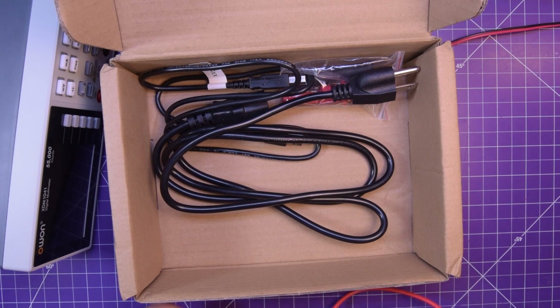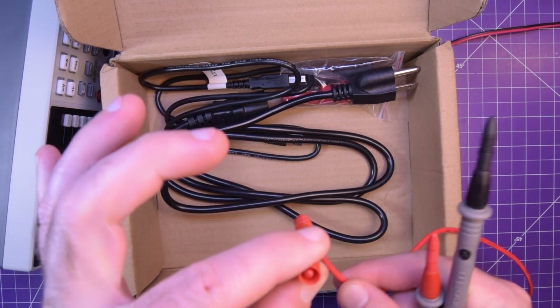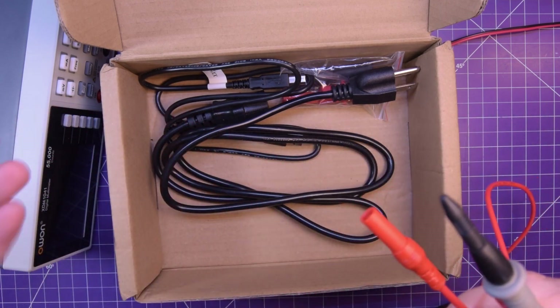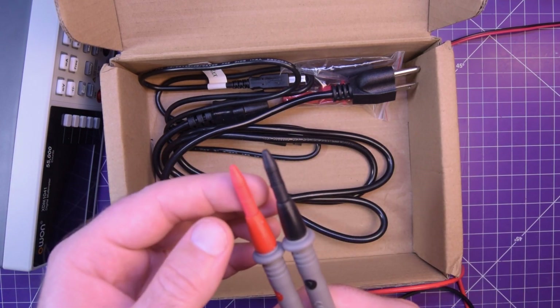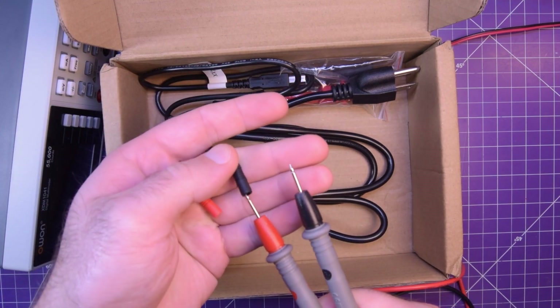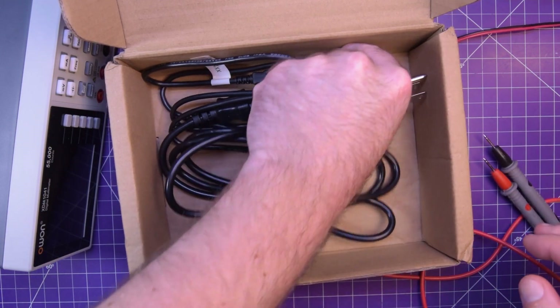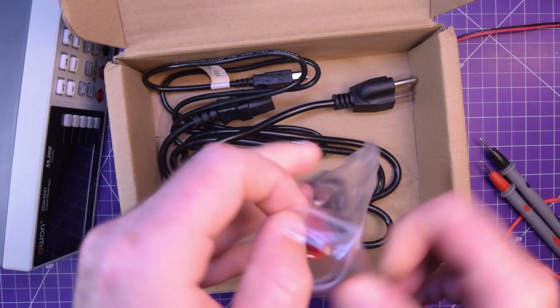The leads come with straight connectors — four millimeter bananas with the red little caps on them. They come out straight, which is perfect for a benchtop meter. They also have caps on top of the leads, but these caps are rubberized so you don't have to fight to get them off. That's actually really cool. Also includes some alligator clips, which is quite useful as well.